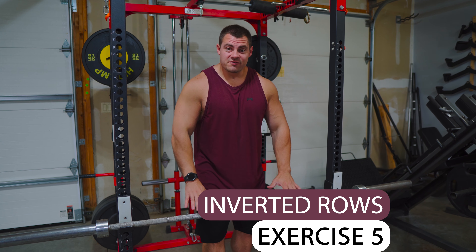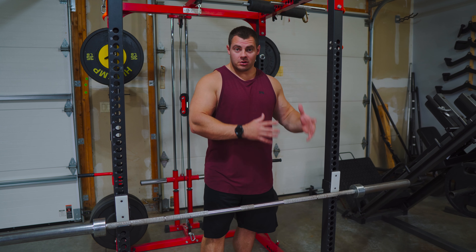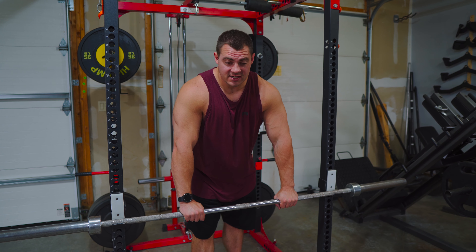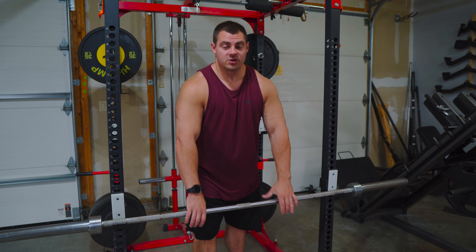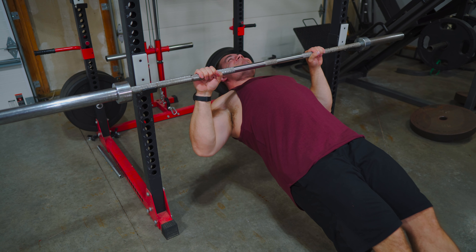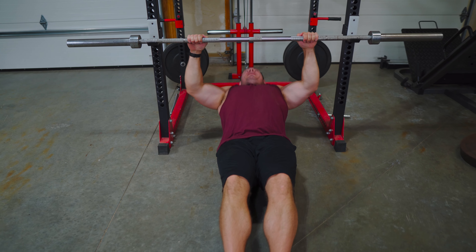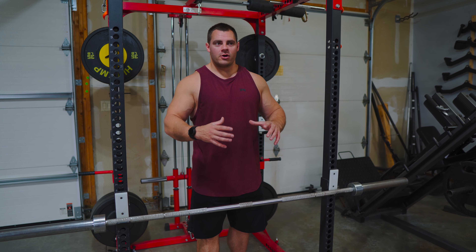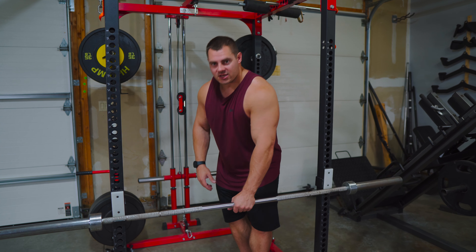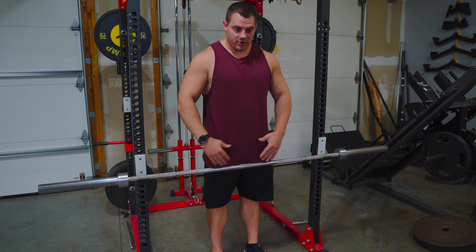Last exercise — we're going to do some inverted rows. This exercise is kind of in between the pull-down and pull-ups because you'll be resisting your entire body weight but supporting some of it with your feet, subtracting some resistance. The angles are changed, so it's still more difficult than pull-downs but not quite as difficult as a pull-up. We're using the same muscles, which will help build strength for pull-ups and your back. To set it up, take a bar at roughly waist height — this works easily in a rack if you have one.